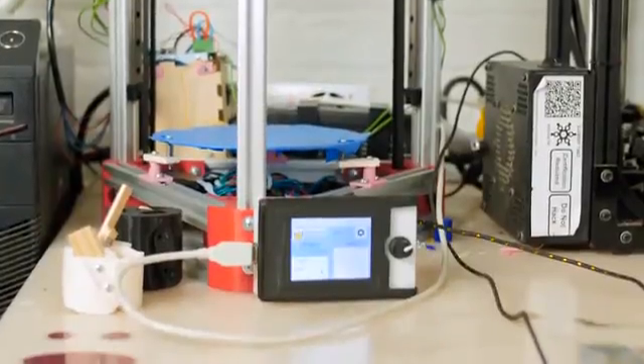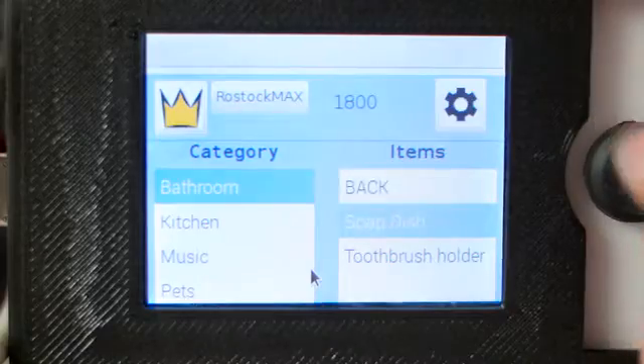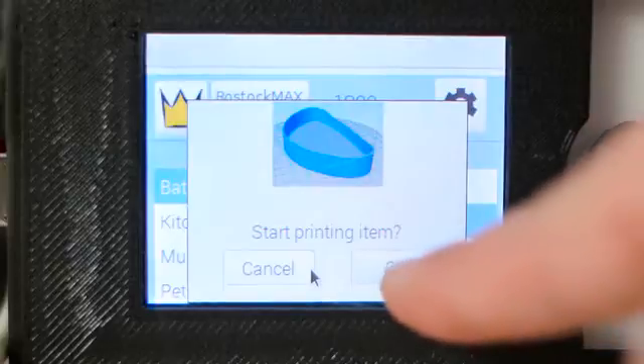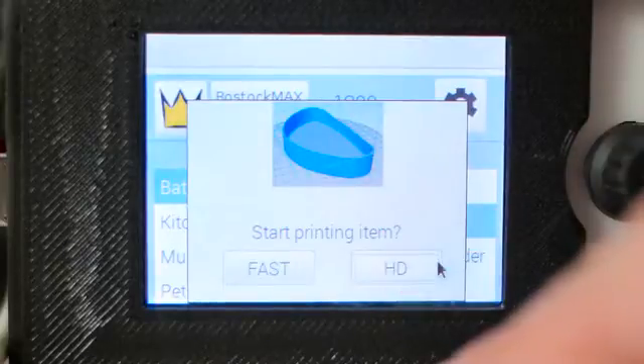By using a preloaded database, we can ensure that all the models are screened so that only the best designs are an option. Since all the slicing is automated, all you have to do is select which object you'd like to print, and whether you'd like it fast or high definition.